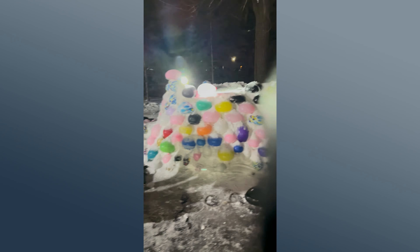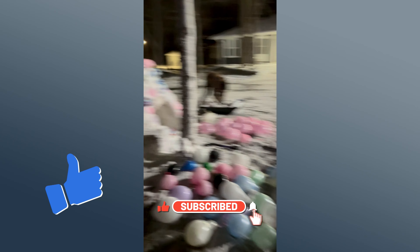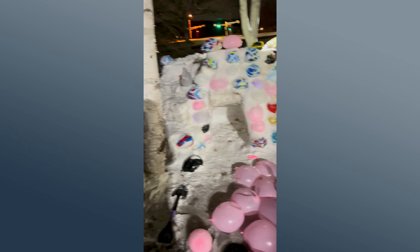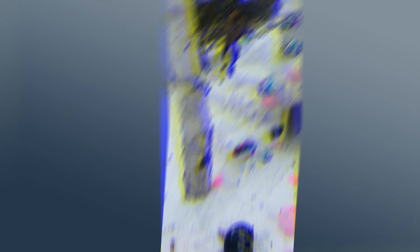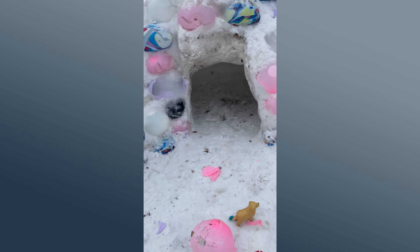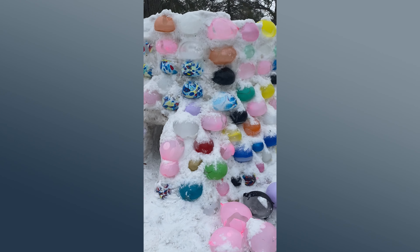This is the sledding part — it's not fully done yet. And then this will be the steps going up into that castle. There's a little igloo opening right there for the kids to climb into. And then that'll all be sprayed down with water, hopefully to make it sturdy. There's the steps going into the castle, there's a little igloo under here, and then the castle itself — or at least one wall of it.